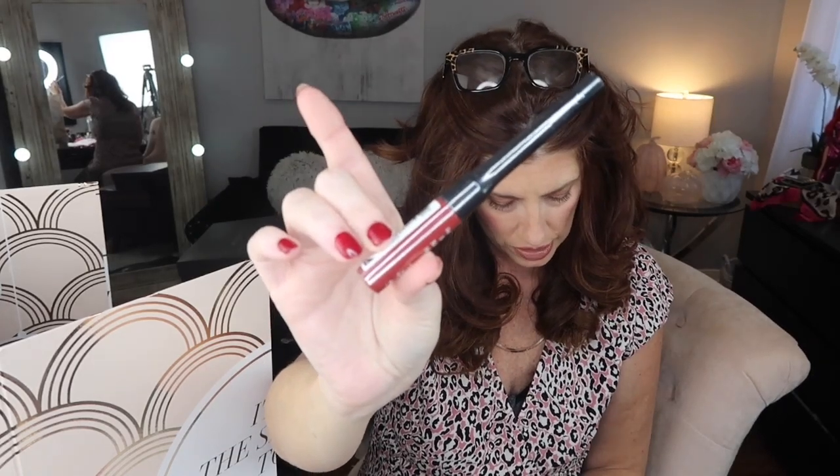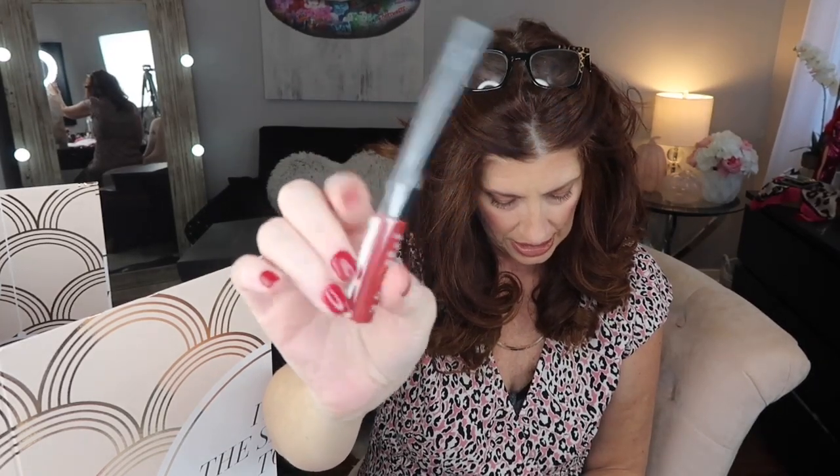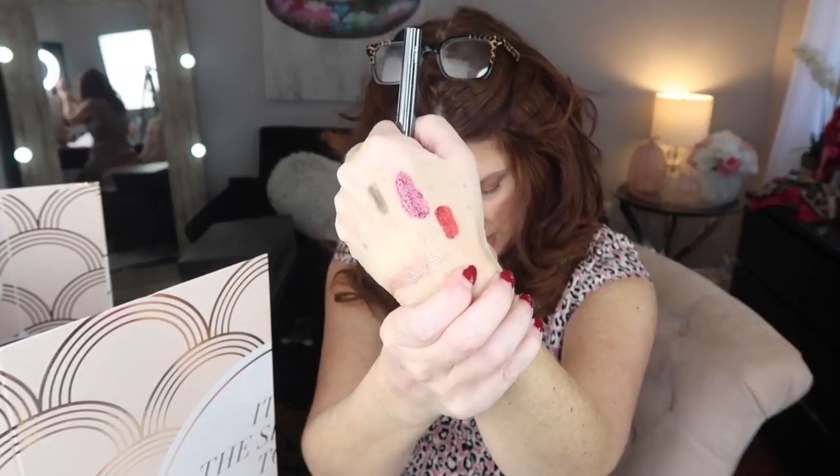Number seventeen is by Absolute New York — it's a duo with a lipstick and a liner. The color is Bitten — oh, this is a beautiful red, really pretty — and on the other end is a lip liner.